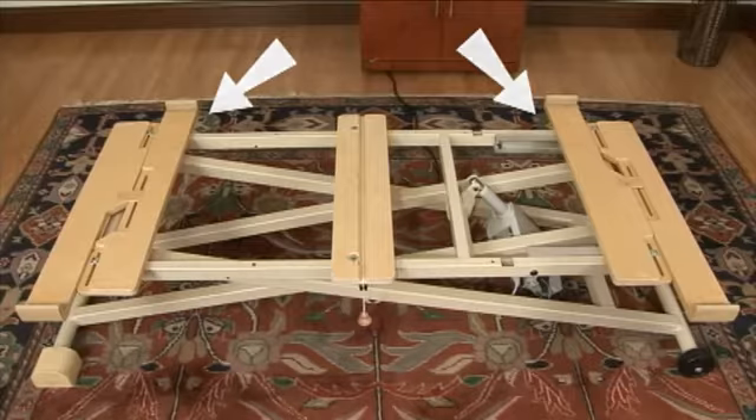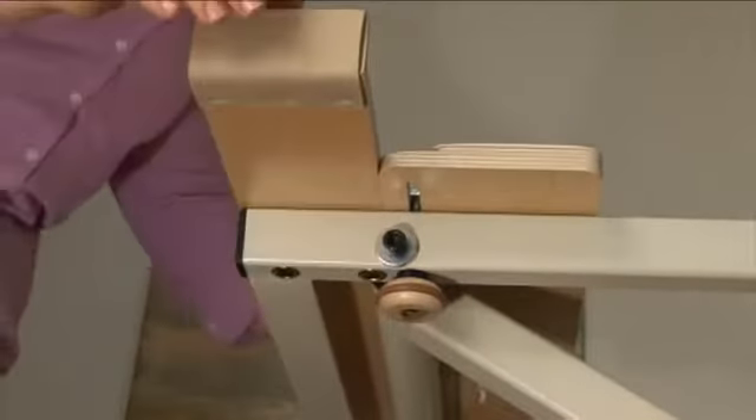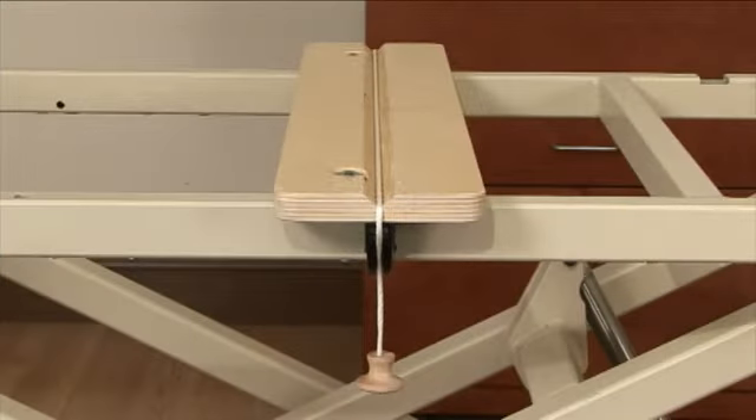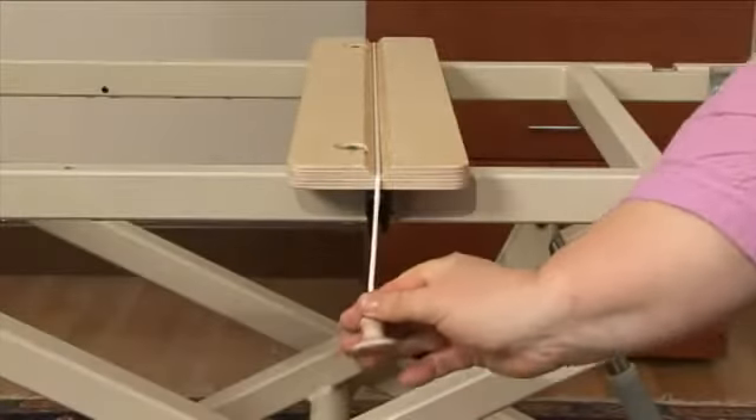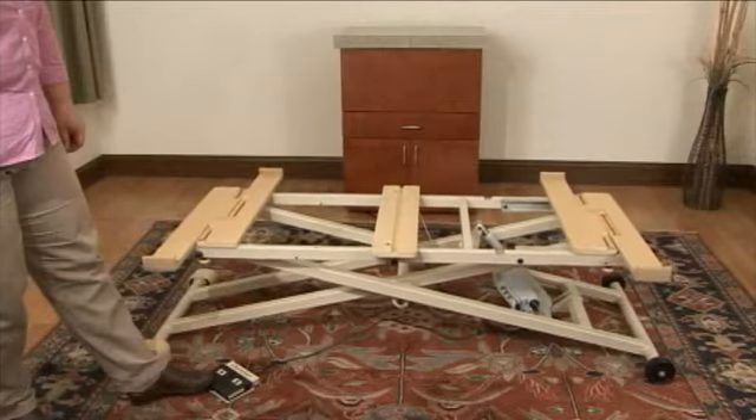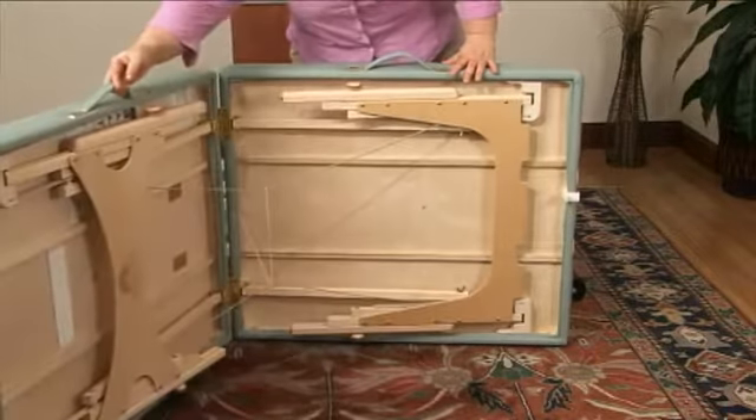Setting up your table for the first time: your portable table supports are the wood pieces at either end. Make sure that your table is on the side where the supports are farthest apart — loosen the knobs and spread them out all the way. In the middle you'll find the safety strap and the center groove portion. Lower your table down all the way by plugging it in and prepare your table.